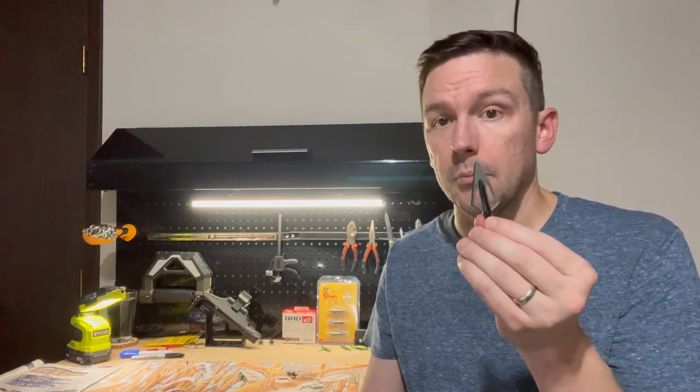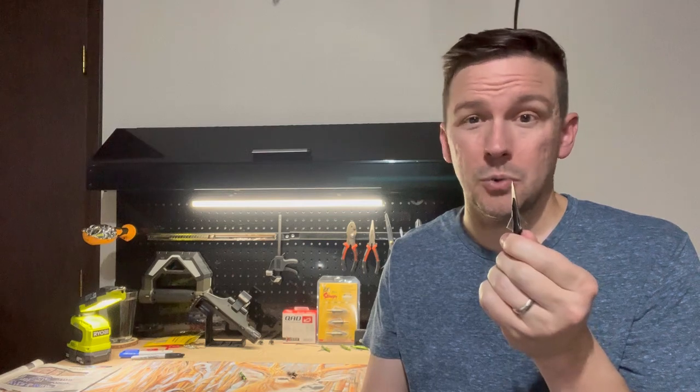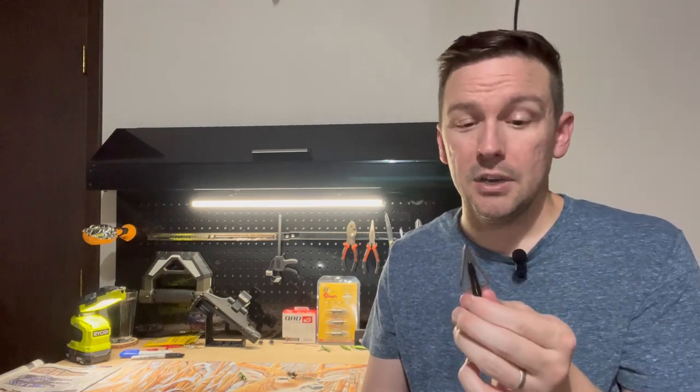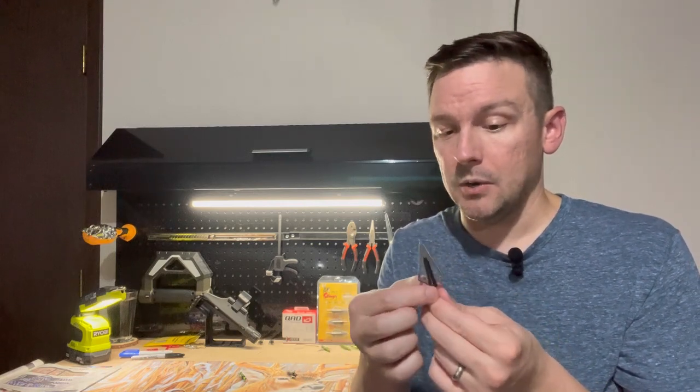It's a really great broadhead. Similar to the Buzzcut, penetration is definitely there. Especially if you're shooting 65 to 70 pounds with a long draw length of 28 to 30 inches, you're going to blow through everything. Penetration should not be a problem as long as you're not hitting back straps or a humerus bone. If you're hitting in the kill zone, this thing is going to fly through ribs and soft tissue no problem. Great broadhead — very structurally intact.